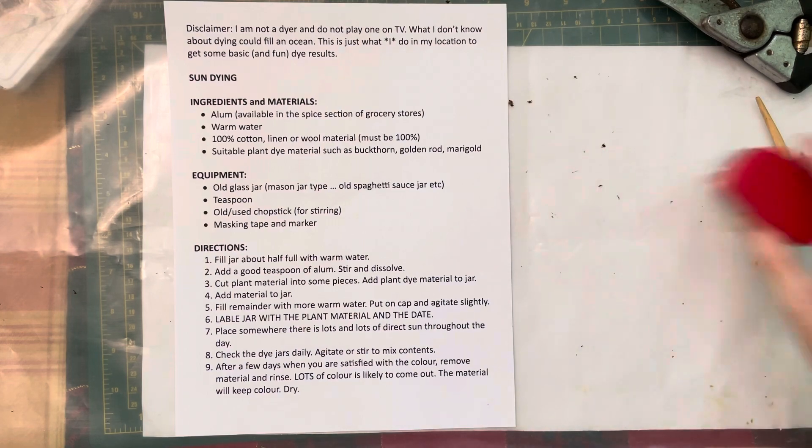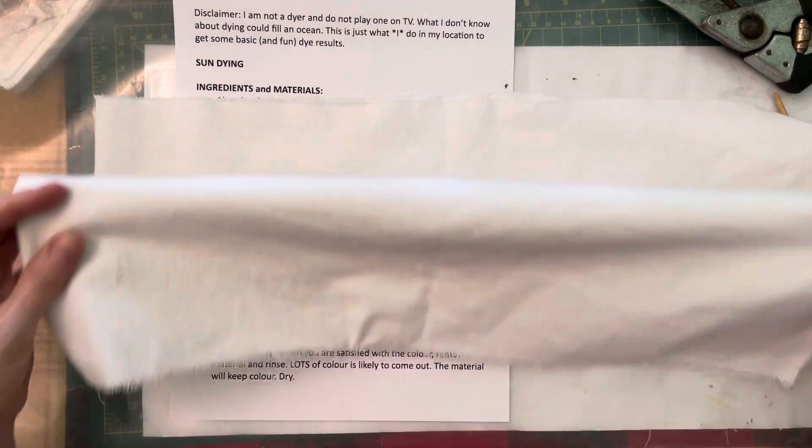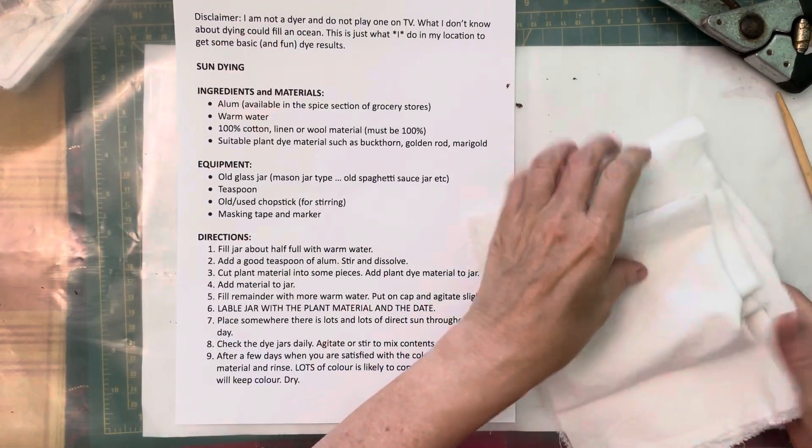A piece that's about this size — any larger than this and you're probably going to have difficulty getting it dyed or getting it to fit in the jar. But if you have a very large jar, you might be able to get away with it.